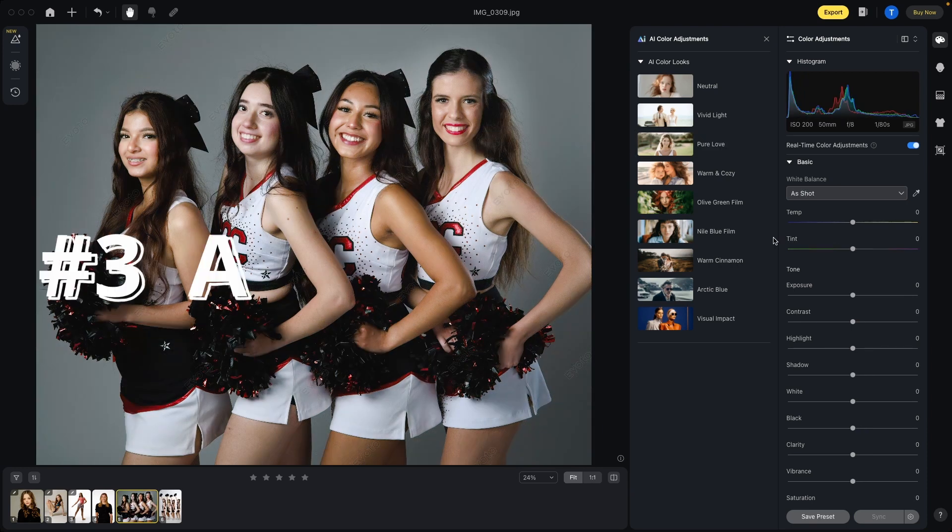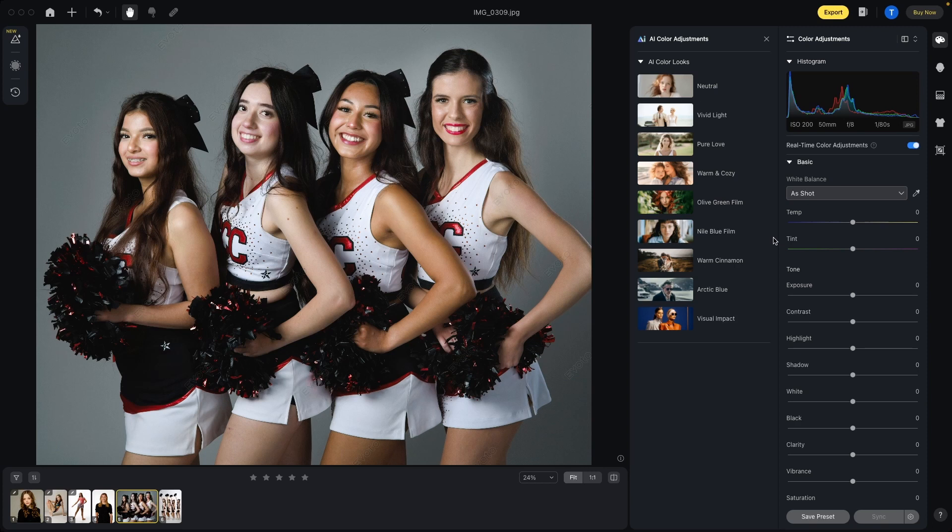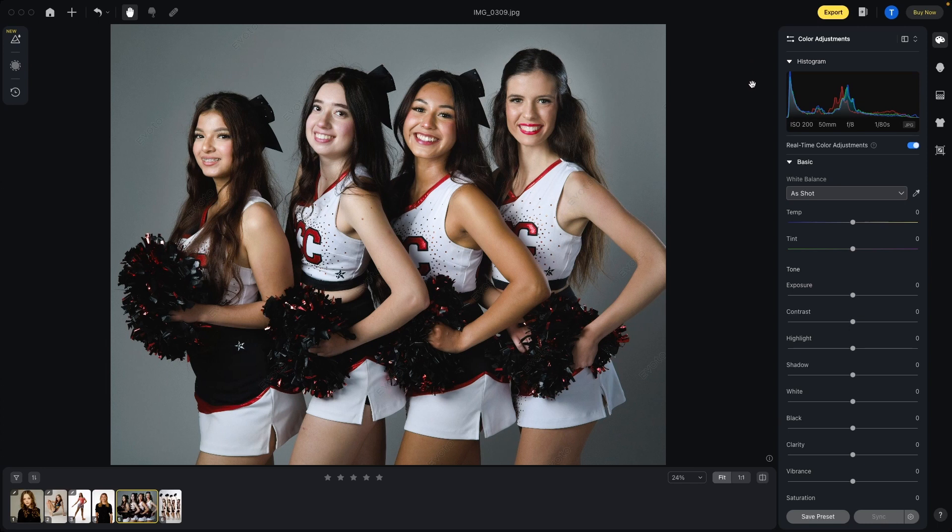Number three is the all-in-one workflow. It is so easy to navigate, even if you're not familiar with the program. It has AI color looks — if you don't like that, you can get rid of them. But then you can change the color temperature, exposure, and all the other tools we're used to in Lightroom, Adobe Bridge, Capture One, On One Photo. All the tools needed to get the base image how you want.